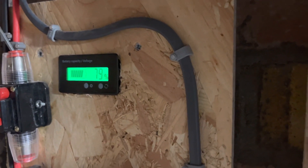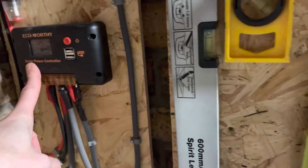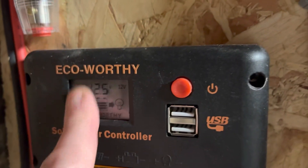We're down to about 79% now. There's no sunlight coming in through the solar panels — nothing on those panels because it's dark.